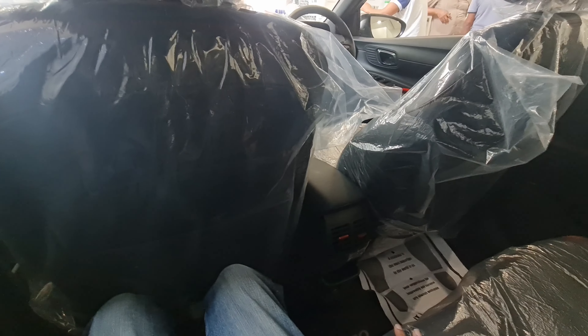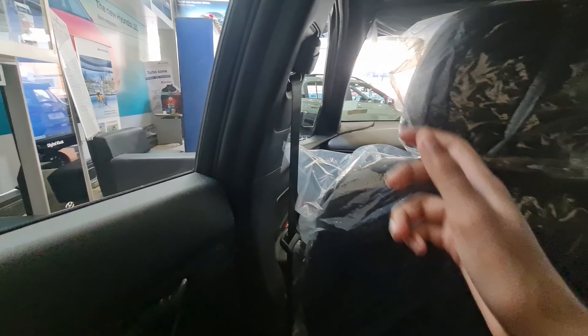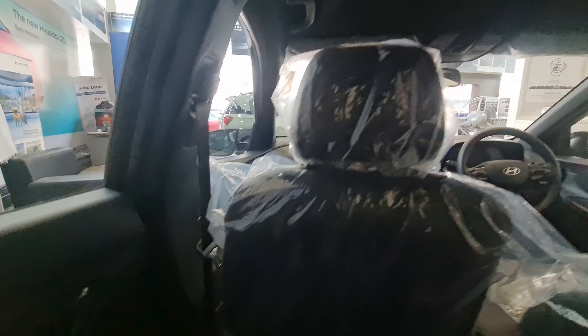You get rear AC vents, some storage space, and a USB port. Three people won't be that comfortable, but two adults and a child would work fine. There's storage with red inserts, height-adjustable seatbelts, and adjustable rear headrests — that's a good touch.